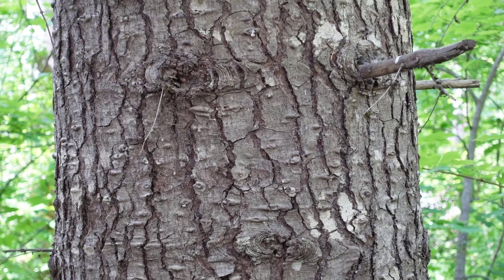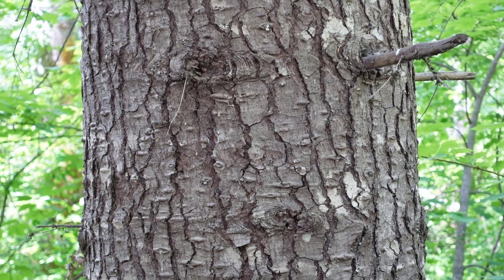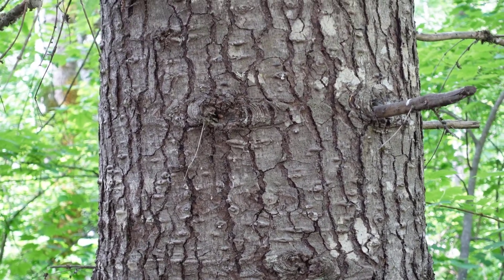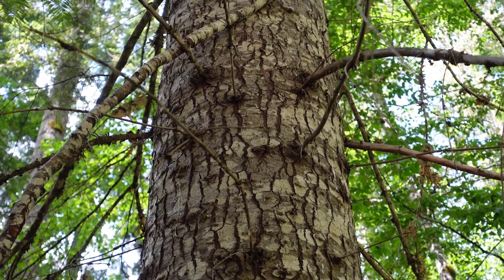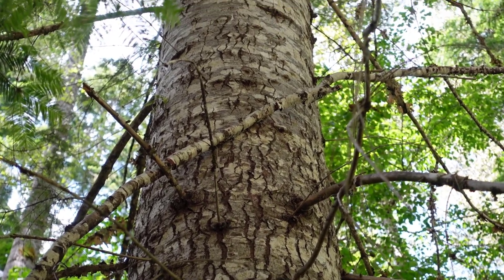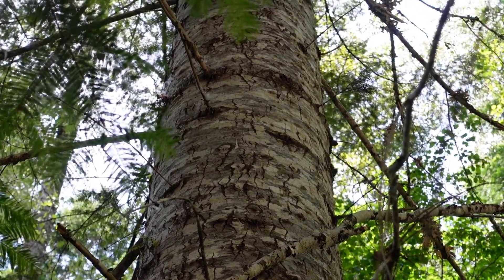Here's an older specimen — it's quite a bit larger. You can see that there are still some resin blisters there, but the bark is now a little bit darker and it's also got quite a bit of cracks on it. As I pan up you'll see that the cracks and the furrowing start to disappear and the bark becomes a little bit smoother again.